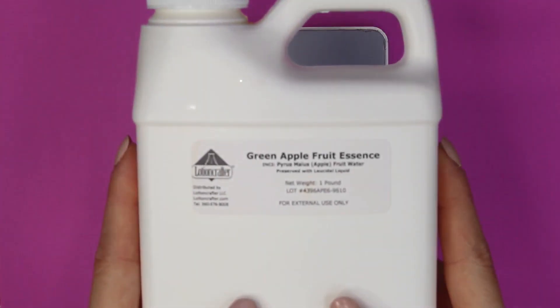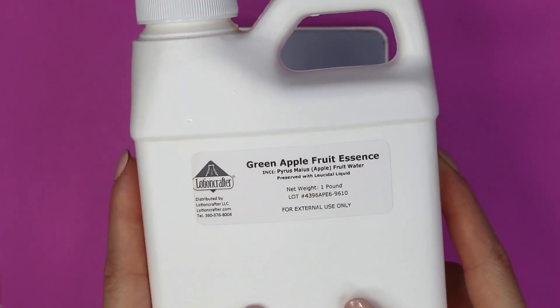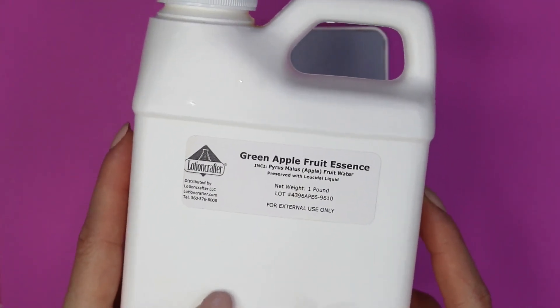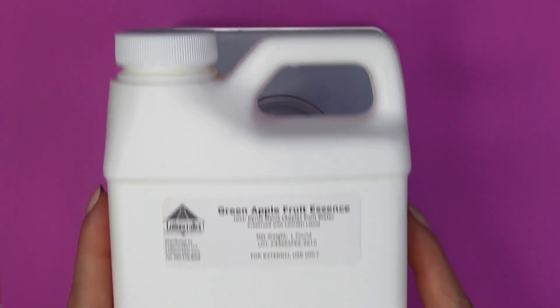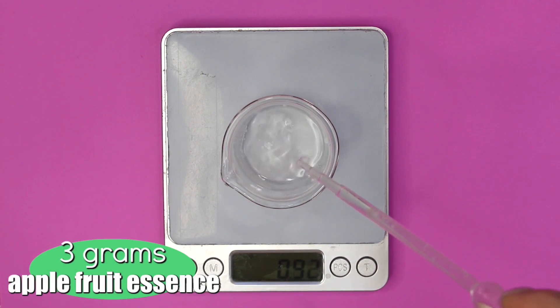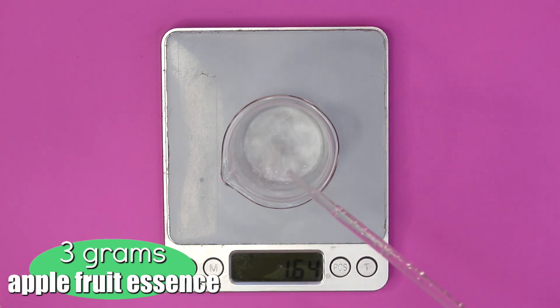Next I'm going to be adding in some green apple fruit essence. This stuff smells absolutely amazing, and it also has some great moisturizing properties for the skin, but I'm mainly using it for the fragrance. I added in 3 grams of the apple fruit essence — it gives the serum a nice fruity scent that goes well with the fruit mix.